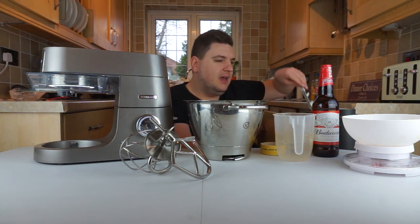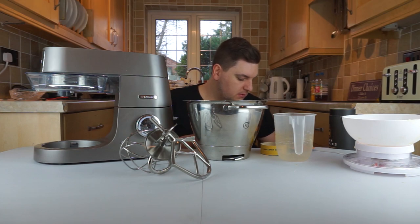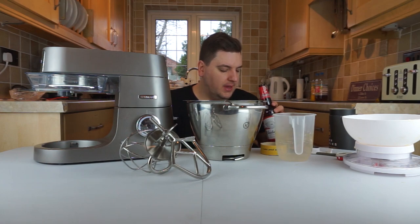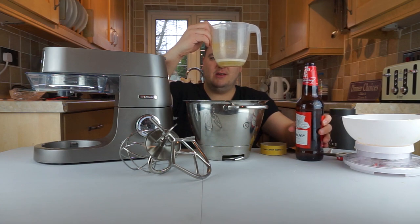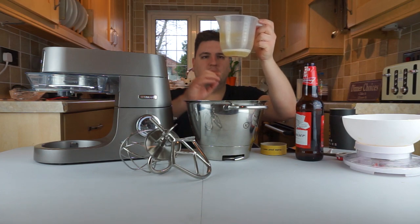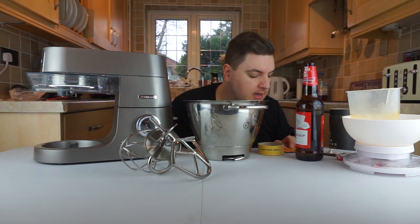Now we need to add 50 millilitres of your chosen beer. I need my bottle opener — I was given this Budweiser. My cat's here wanting some beer! So I've got this Budweiser, which is very foamy. I've got this old measuring jug — 50 millilitres goes in, and now it's time to put the beer into the mix.